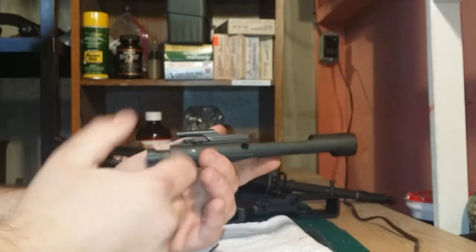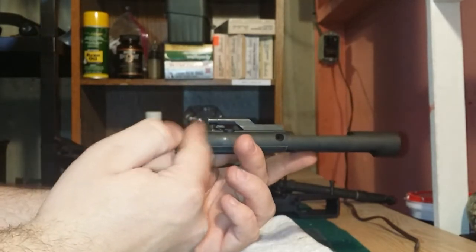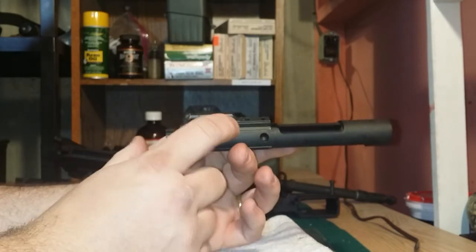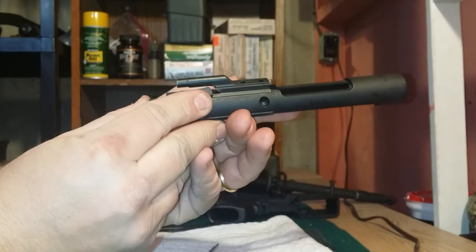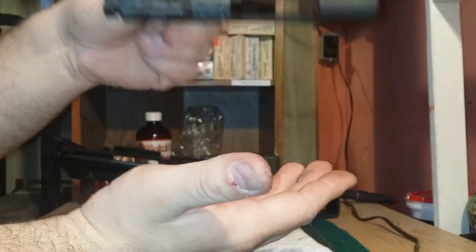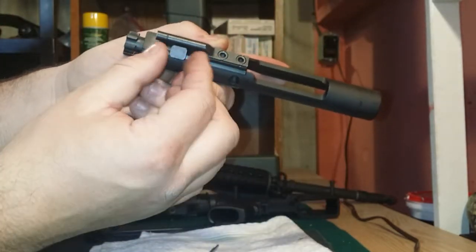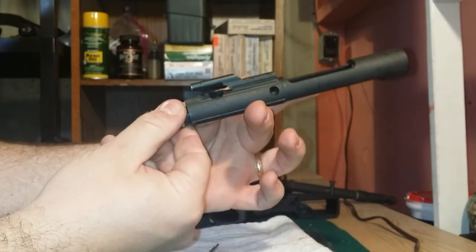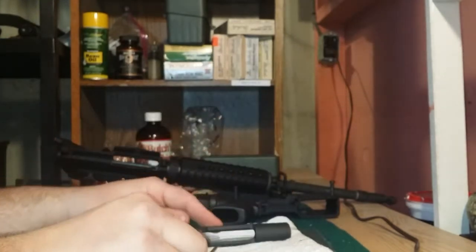Now that we have the firing pin out, we're going to go ahead and remove the bolt from the bolt carrier. First, we're going to push that in, and I can see this cam pin right here. We're going to rotate that 90 degrees just like that. Now we're going to do the same thing we did with the firing pin — hold it upside down, bang it out a couple of times. There it is — the cam pin pops right out. Now we can remove the bolt from the bolt carrier.